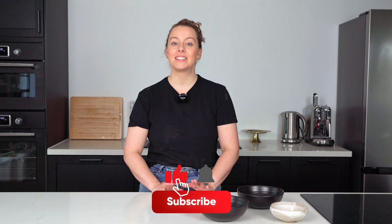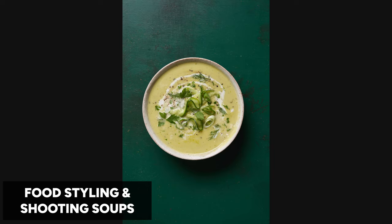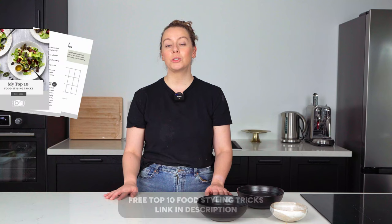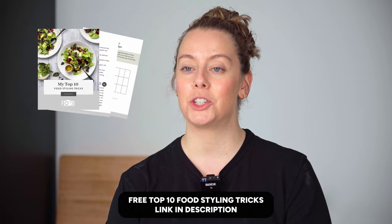Hey guys, welcome back to my channel. Today we are jumping into another food styling tutorial where we're going to be looking at soups. I'm going to be styling two different soups in very different colours and sharing my best tips for soup styling. I've also got a free food styling toolkit you can download in the description, so check that out and let's jump right in.